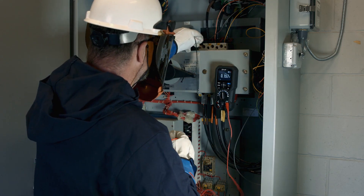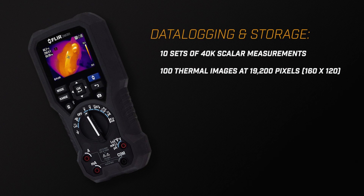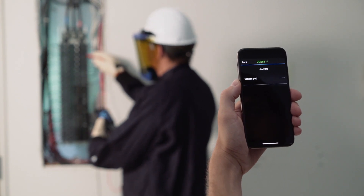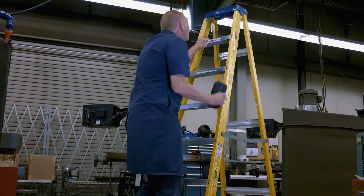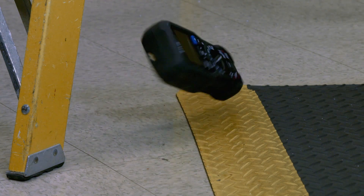The DM285 simplifies your work, too, with onboard storage for thermal images and electrical measurements. Or connect with MeterLink to the FLIR Tools app to upload data to share with your team. It's all housed in the rugged, drop-tested design you've come to expect from FLIR.